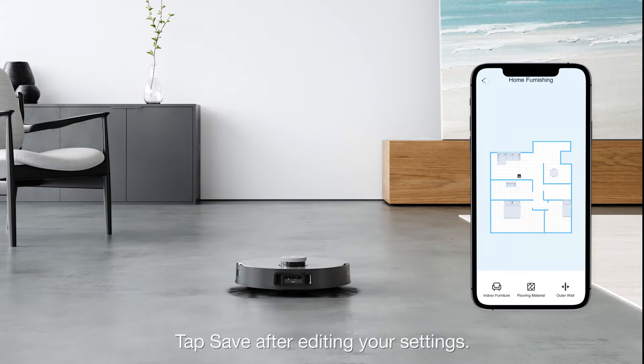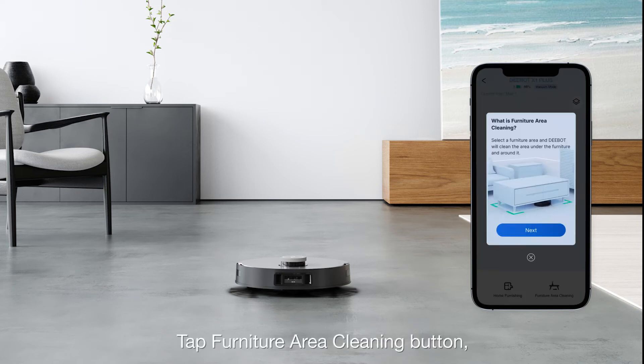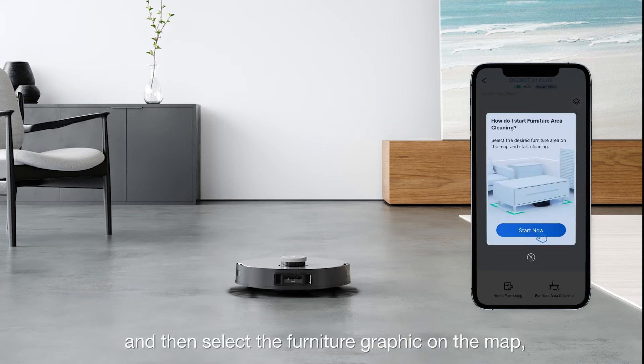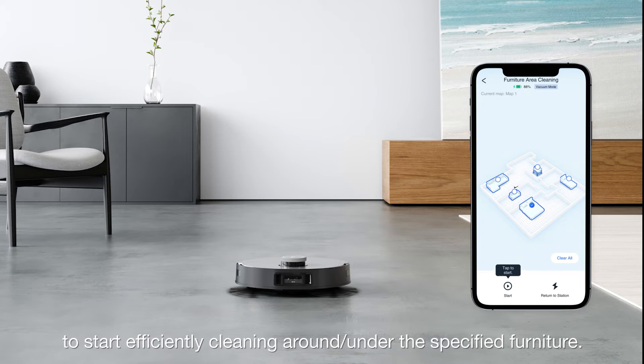Tap Save after editing your settings. Tap the Furniture Area Cleaning button and then select the furniture graphic on the map. Then tap the Start button in the bottom left corner to start efficiently cleaning around and under the specified furniture.